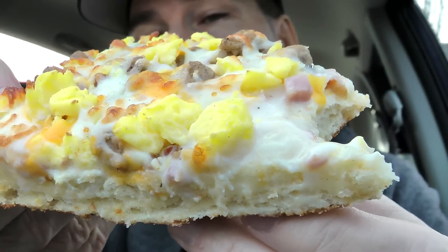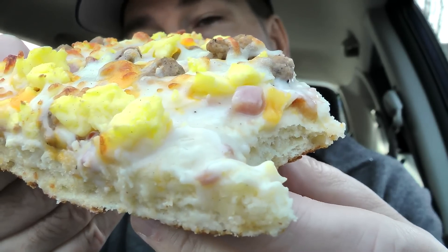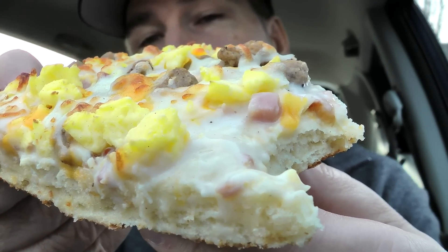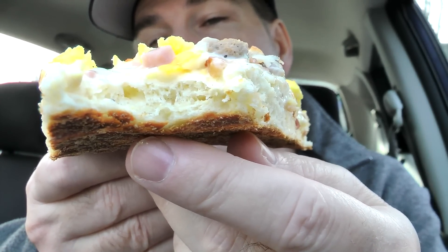So you see you got your eggs, you got your ham, you got your sausage on there. A little trouble discerning the sausage from the bacon. You can see that country gravy sauce on there, and there is that biscuit crust. All the flavors are just kind of kickback — there's nothing prominent over anything else.